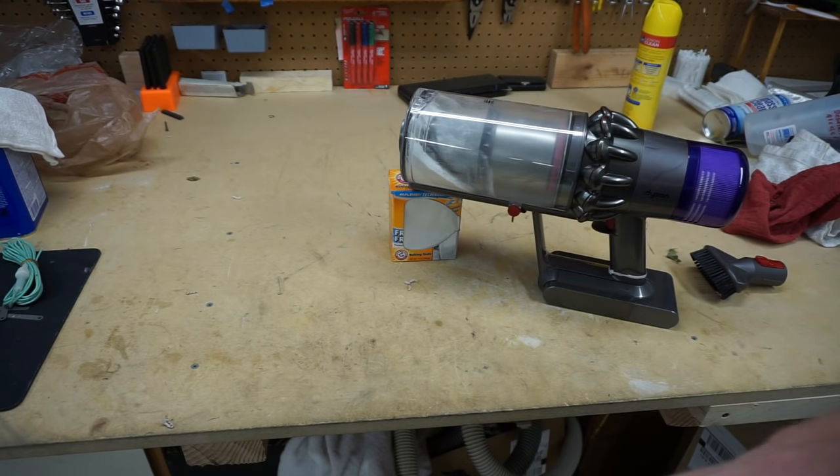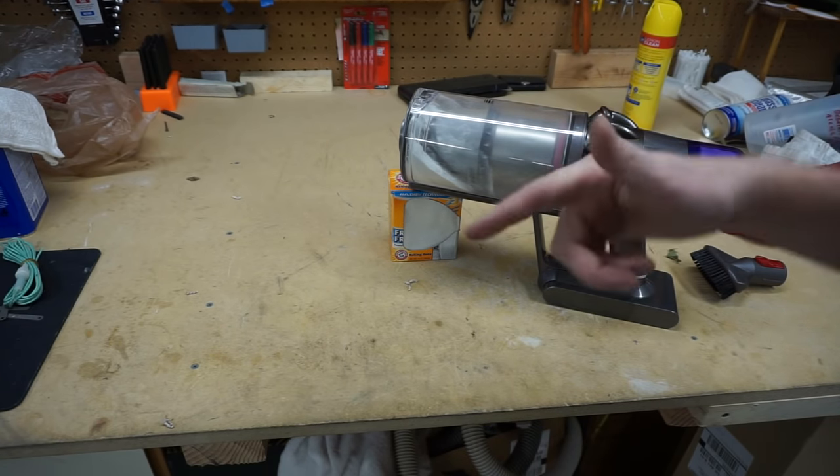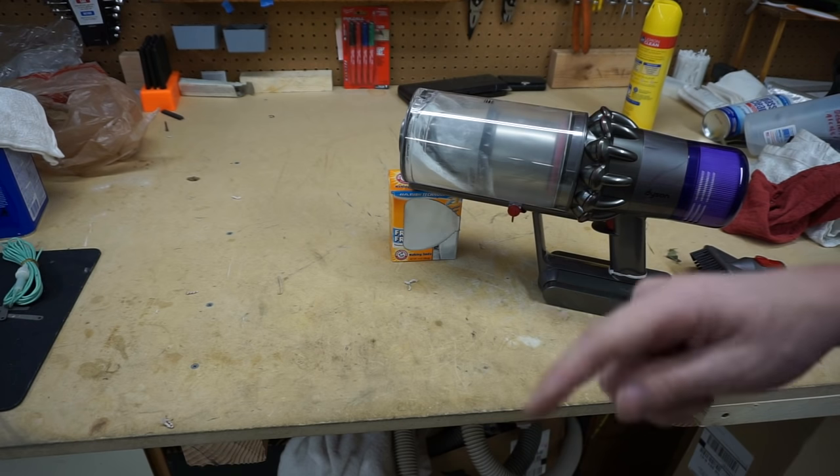Anyway, please like, subscribe, and comment below. And if you're a technician, definitely comment below on what you've seen baking soda do to vacuum cleaners.